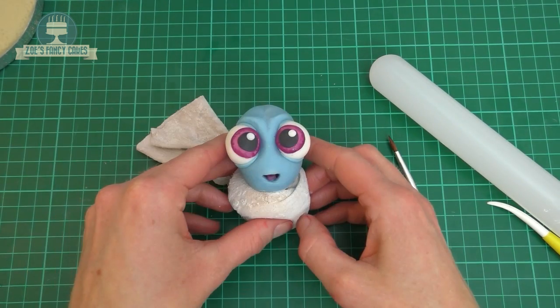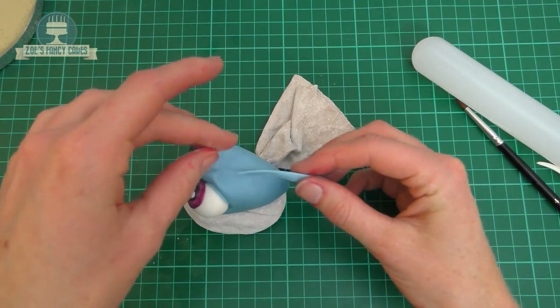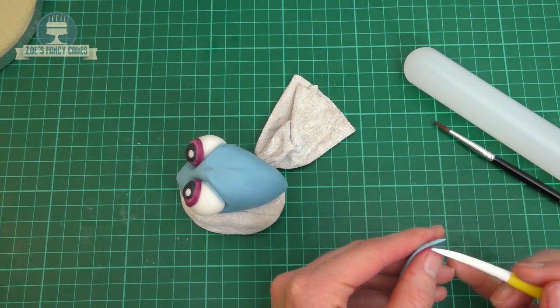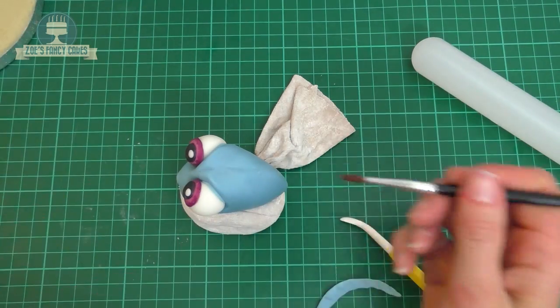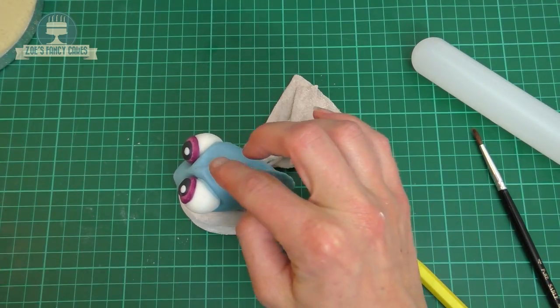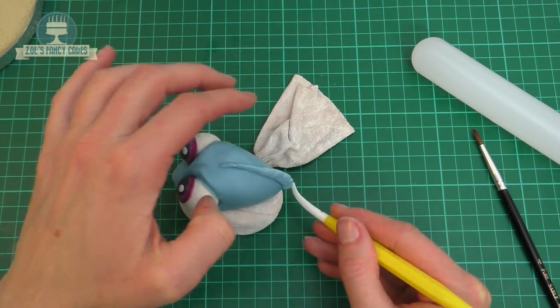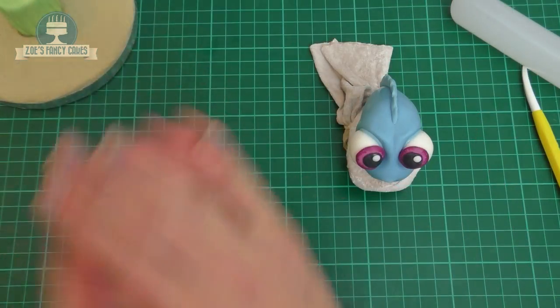For the top fin that goes across the top, I've rolled a little sausage shape slightly thinner at one end than the other and flattened it, then put some little lines all the way along on both sides. Water the place where we want it to go and push that on so she's got a little bit of a mohican. If you want to put any more indentations in, just use your modeling tool to press them in.